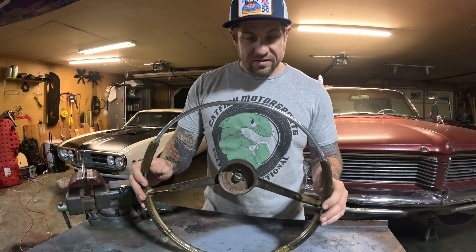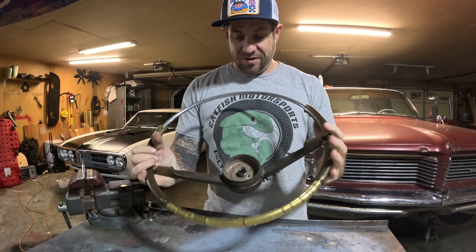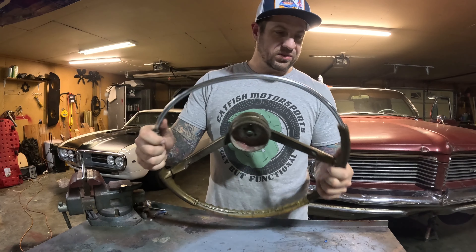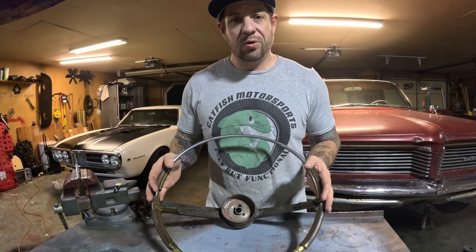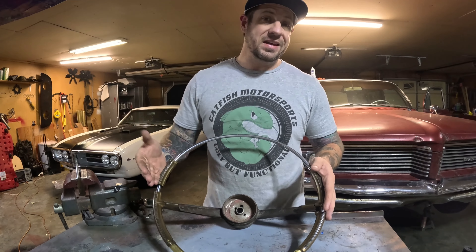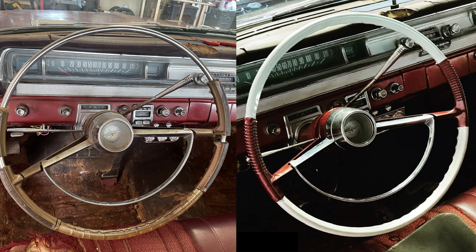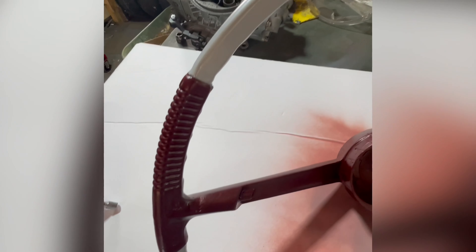This is the steering wheel that came in my 1962 Catalina — this is how a lot of these 50s and 60s wheels end up looking. But don't panic if the steering wheel in your old hot rod looks just as bad. I'm going to show you how I went from this to this for less than $100, and I'll even give you a secret weapon at the end that should make the repaired wheel live a long life.